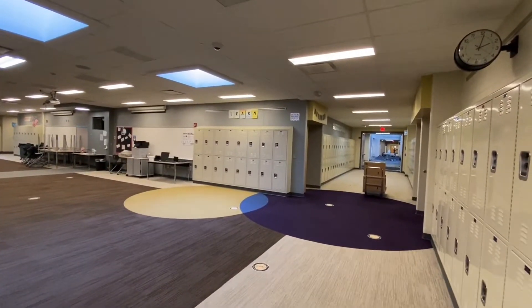Hi everybody, Mr. Hames here in the halls of Sycamore Middle School. As you can see, when I'm in the halls here, I have to wear my mask, okay?